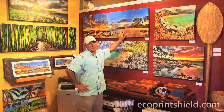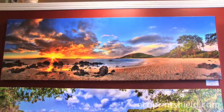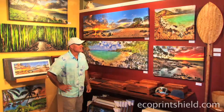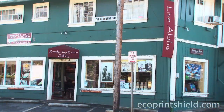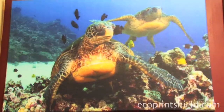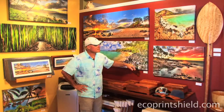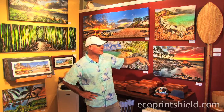It does help to protect them from the elements here in Hawaii — the salty air and the sunshine. Ever since I started using the Premier Art Eco Print Shield, I have a lot more confidence in selling my product, and in fact packing it and shipping it, because it doesn't scratch as easily as it might before I started coating the canvases.